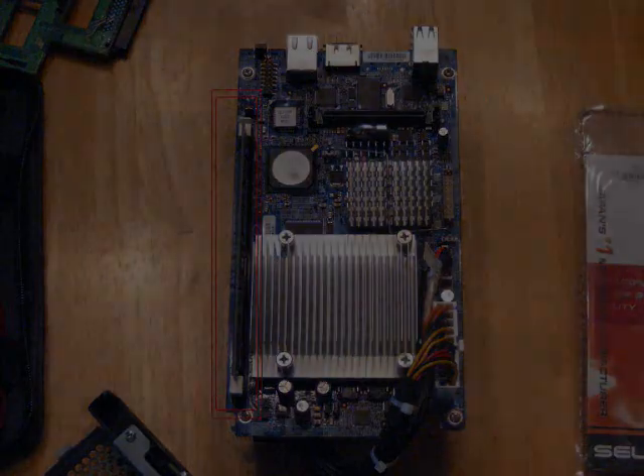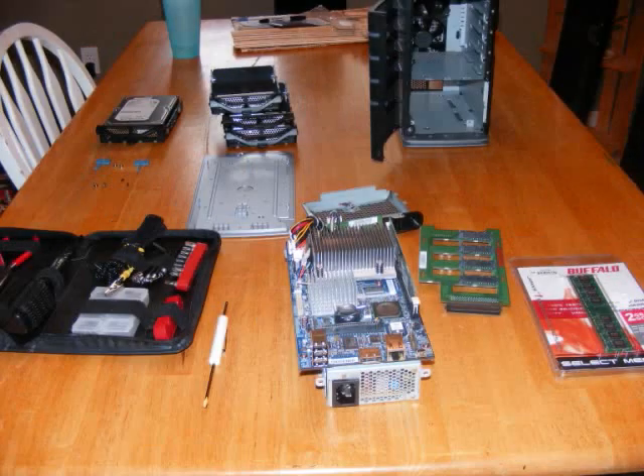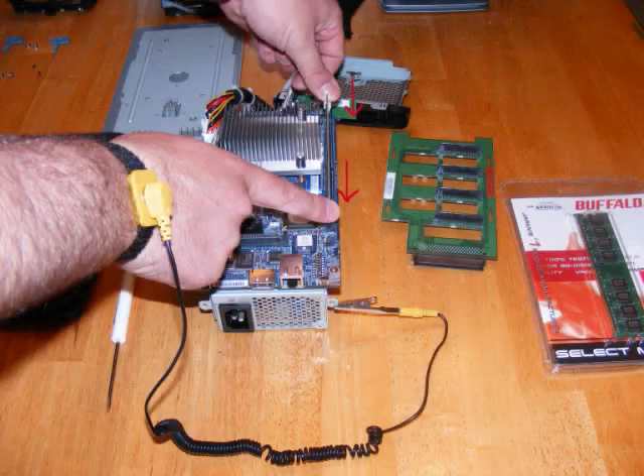This is what it looks like. You can see the RAM is circled there. And this is what it will look like a little closer up. You can now see all the pieces we've removed: the hard drives, tool kit, motherboard, chassis, etc.